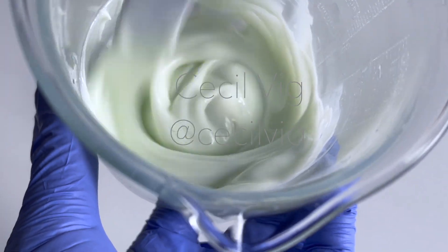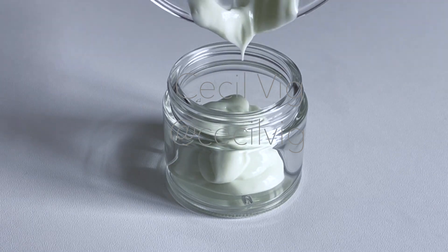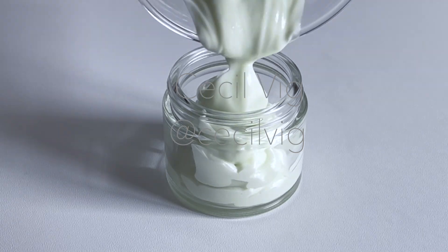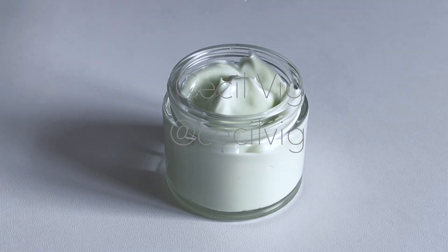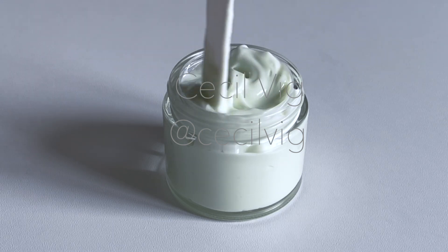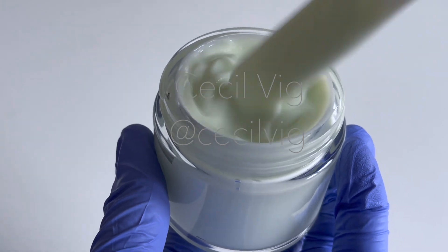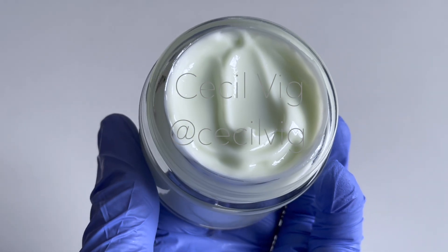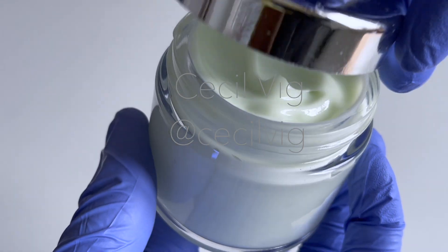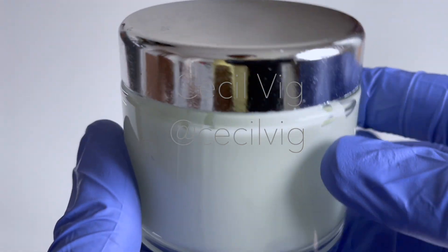After the emulsion has been well mixed and cooled to room temperature, it can be filled into a clean sterilized container. This emulsion has a high content of oils. It is exceptionally rich and absorbs slowly. It has a silky and ultra-light feel. You only need a very small amount to apply it to the skin. It is highly recommended for people with dry and combination skin, although in winter when the air is drier, it can be used by all skin types. It will also work perfectly as a hand cream. The final consistency of this emulsion is reached after 24 hours.